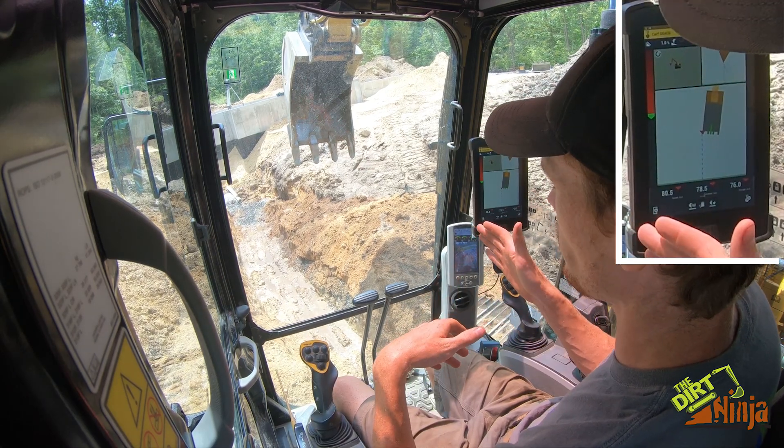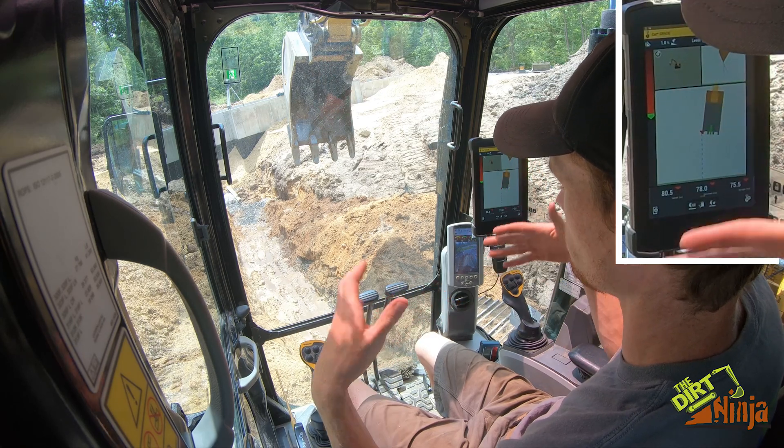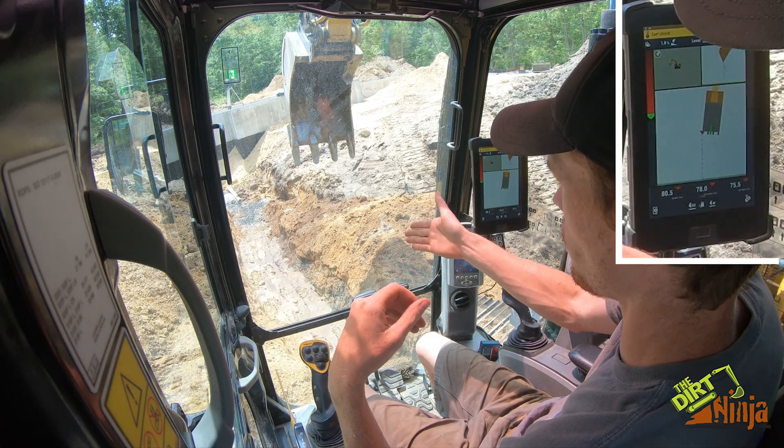Just remember: move, swipe, dig — move, swipe, dig. Have the same pitch on your laser as the system and you're good to go. You can see the water is flowing downhill.